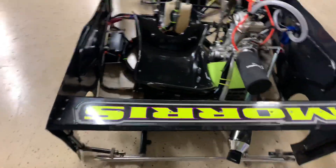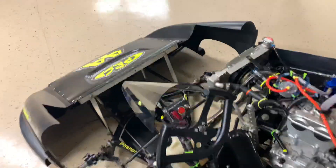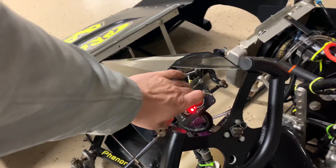Let's go ahead and start it up so y'all can listen to it. So we got the on switch here, and you've got your cooling fan — we don't need that right now.